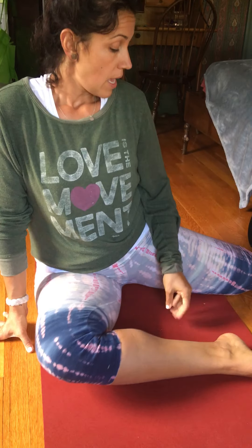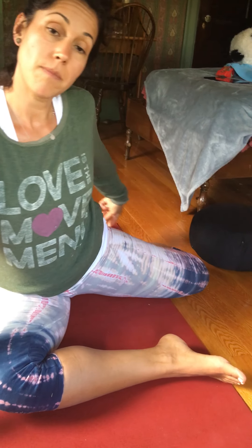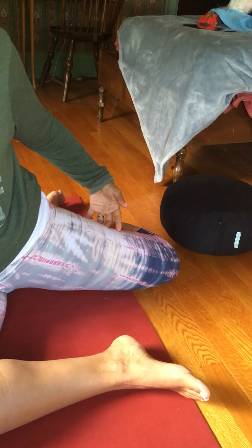All yin poses are on the ground — no standing. Next is the yin version of pigeon, which is more like a Z-pose. Notice my back leg is really bent, and then I just fold over the front leg — really spacious, really soft. Then do the other side, three to five minutes.